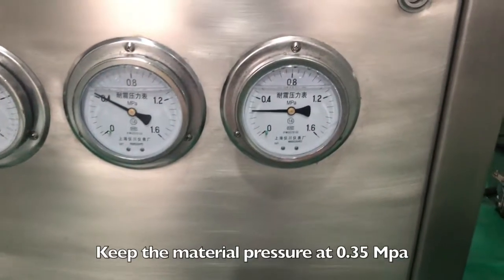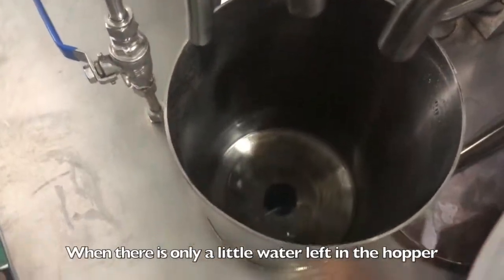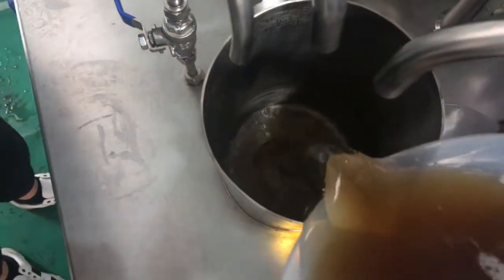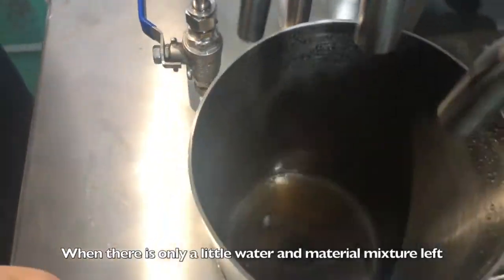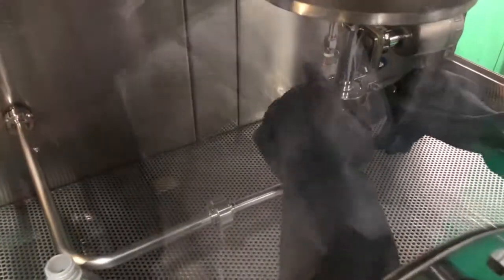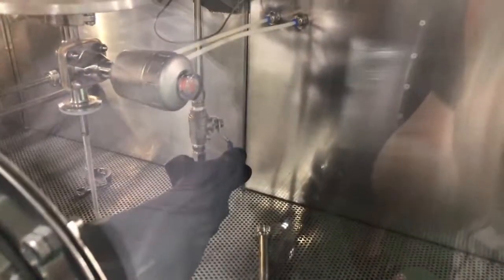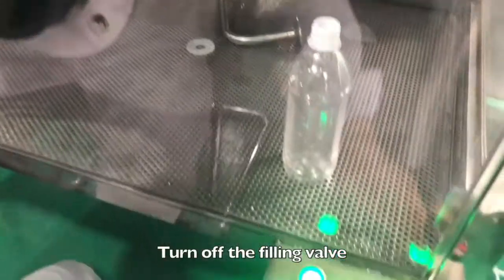Keep the material pressure at 0.35 MPa. When there is only a little water left in the hopper, add a little material. When there is only a little water and material mixture left, add all remaining material. Remove the return pipes and open the breathing valve. When the outlet starts to discharge material instead of water, turn off the filling valve.